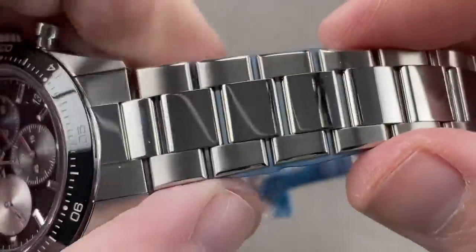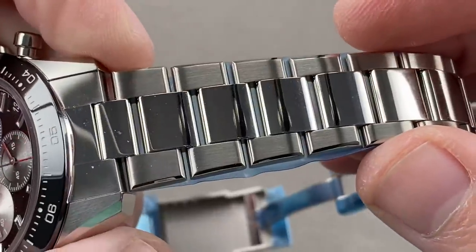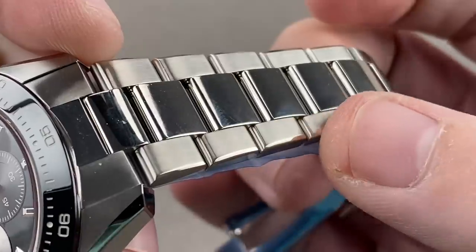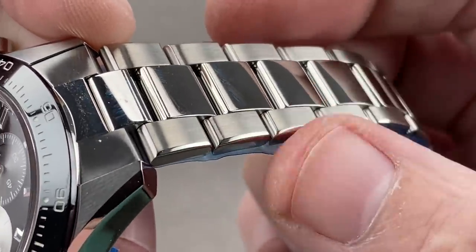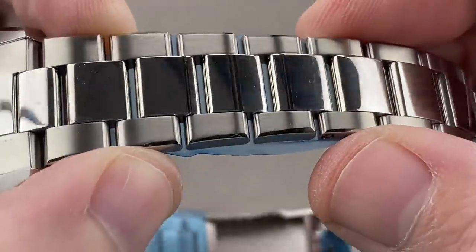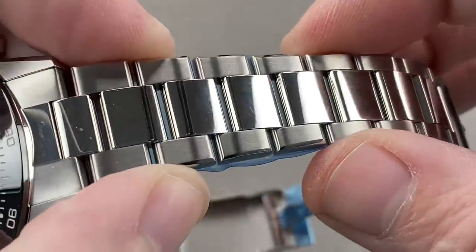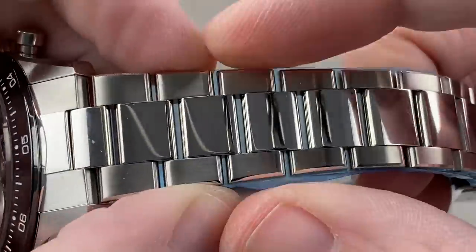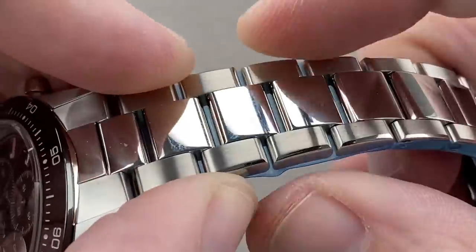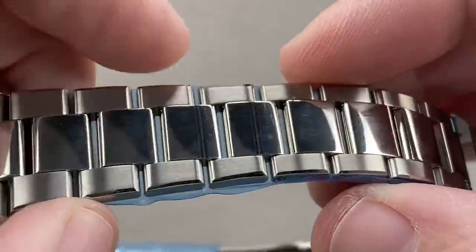The bracelet does look like that famous three-link known as the Oyster. Two changes Zenith made that I like a lot: the transitional bevel down the flank of the links — something you don't really get on a Rolex, whose Oyster links are very squared off on the side — and also larger gaps were opened between the links, because this vents better than a Rolex Oyster. I've often said the new Jubilees are actually better sports watch bracelets than the Oysters, and this will vent as well as a Jubilee, meaning it won't pinch skin, pull hair, or trap wrist heat.